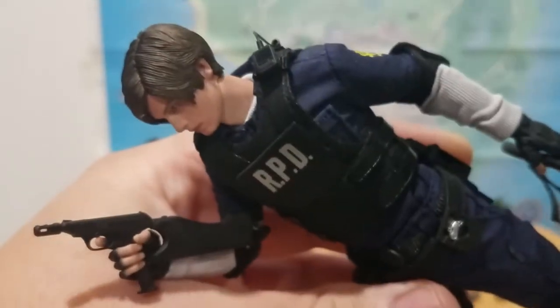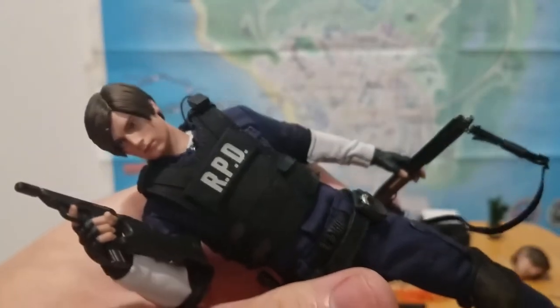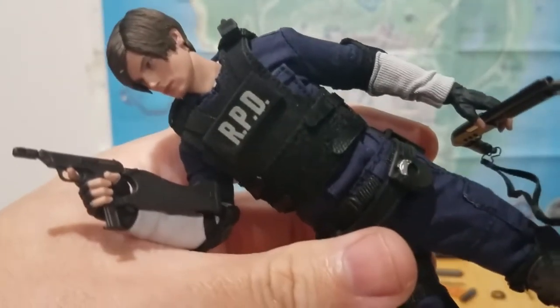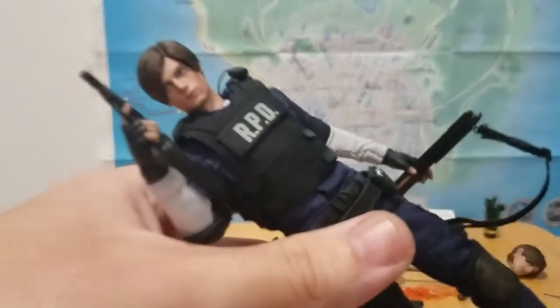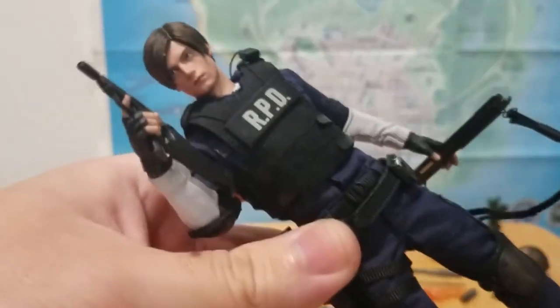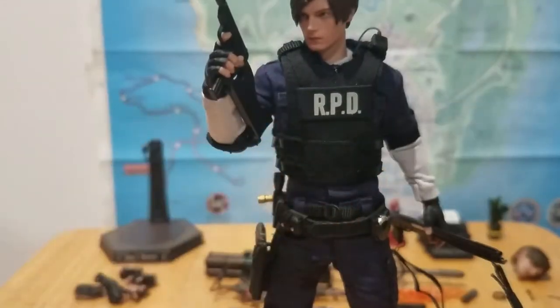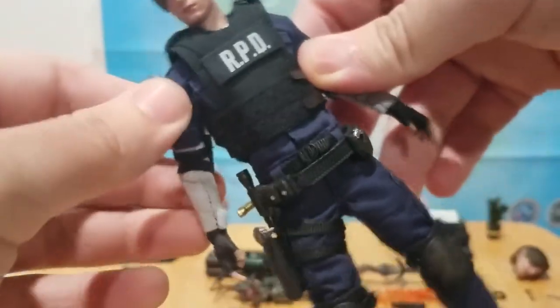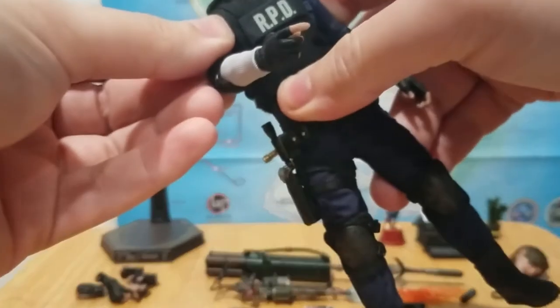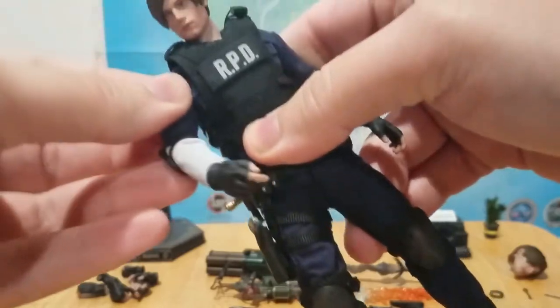It's got some pretty nice detail for an unofficial figure — I don't want to say bootleg, because a bootleg would imply there's an existing mold they're working off of. This... the only thing I can think of is maybe they took one of the 1/6 scale Leon figures and found a way to scale it down, but that's not really how tooling works. But it's got really nice detail. It's all cloth, fabric clothing. And underneath that, we have quite a bit of articulation. Kind of swivel up and down, in and out. I think there's like a butterfly joint there.